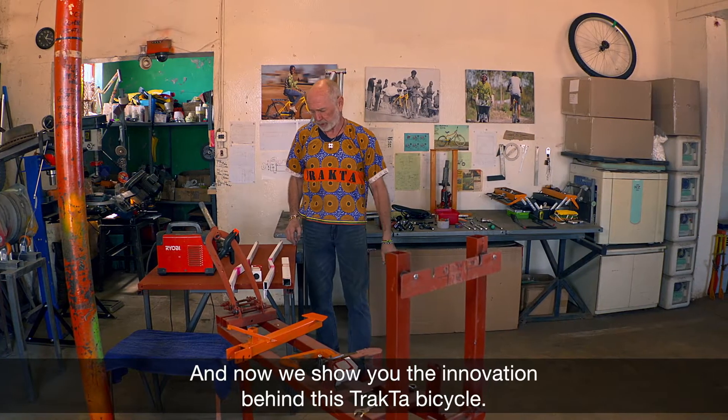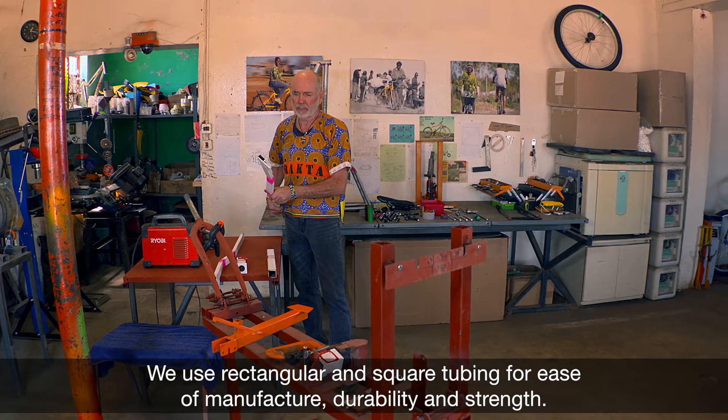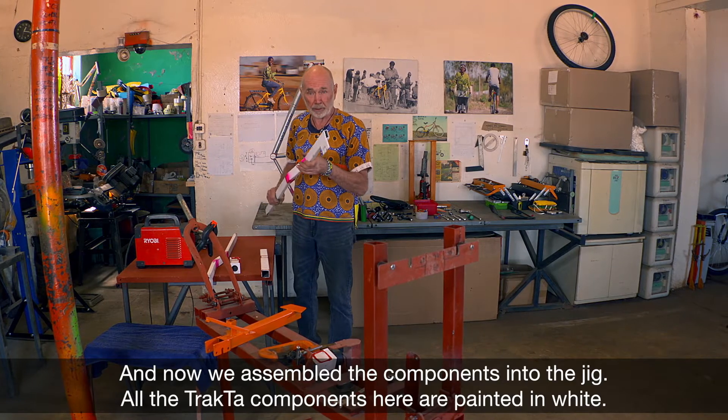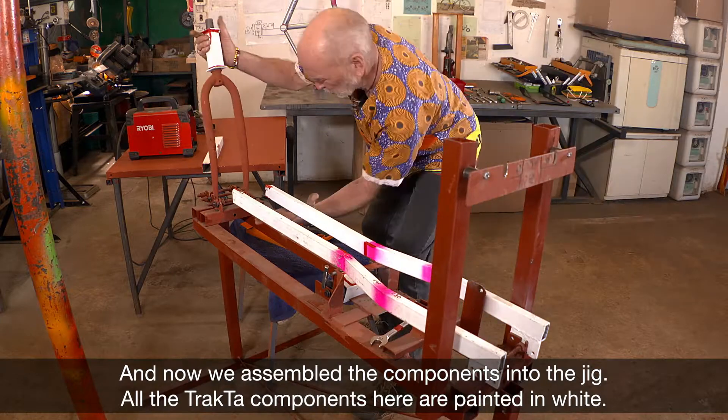And now we show you the innovation behind the tractor bicycle. We use rectangular and square tubing for ease of manufacture, durability and strength. And now we assemble the components into the jig. All the tractor components here are painted in white.